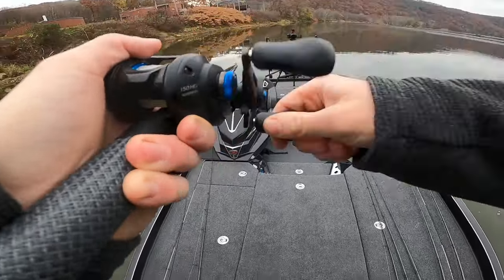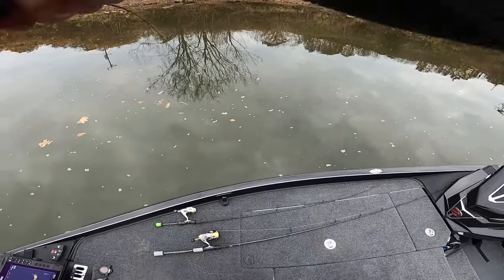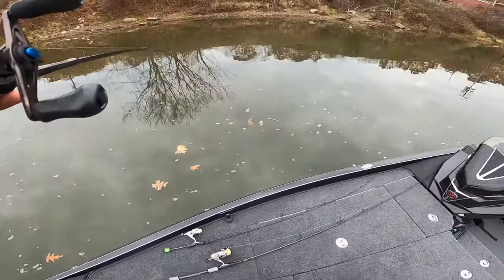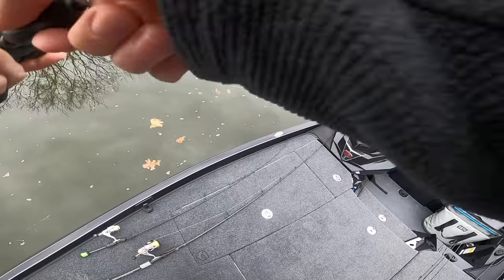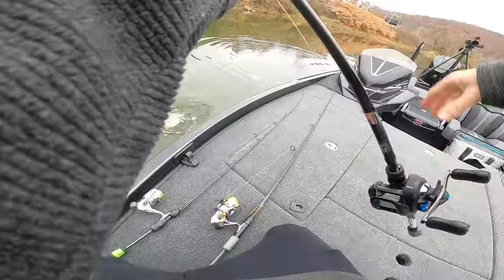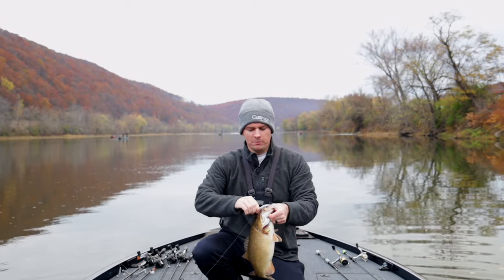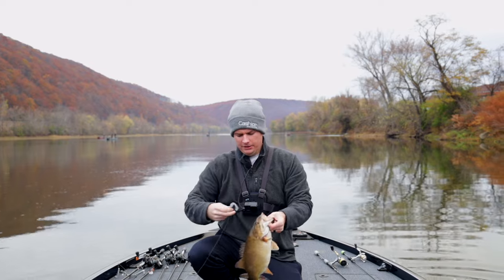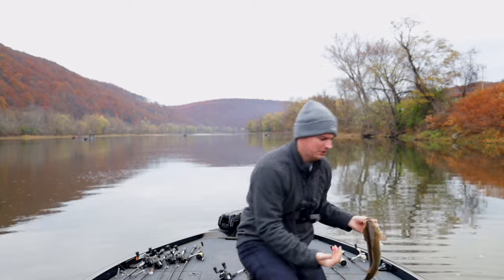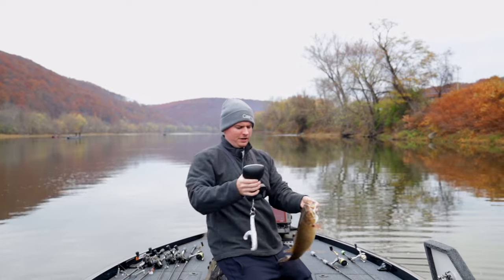There's one! He ate it and swam right towards me. You can see I picked up my reel speed there — that's why I like that 7:1. They eat it and swim right towards you with it. Got him! Popped him right in the side. There we go — beautiful fat little fall smallmouth. I just reeled into that fish and swept my rod to the side. That light wire hook penetrates the fish really well and you get him in the boat — that's number one on the board.